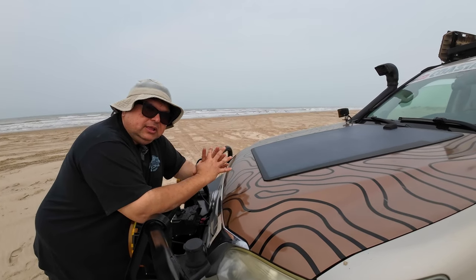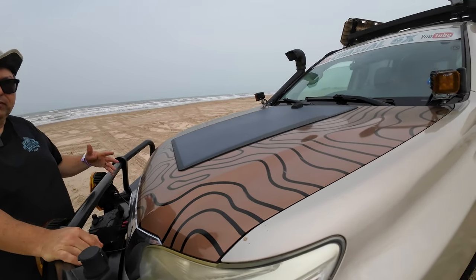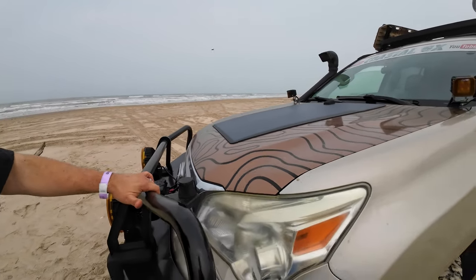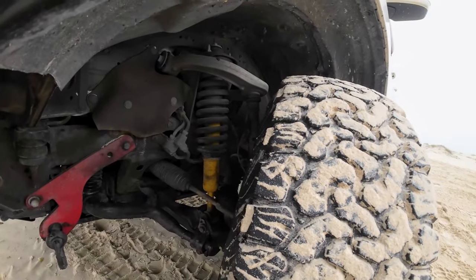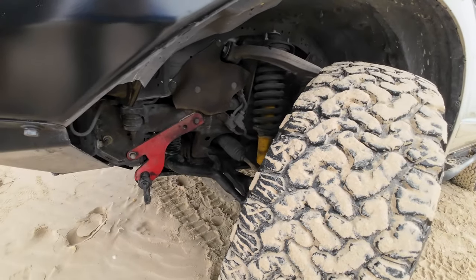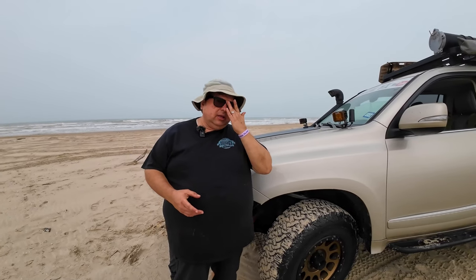The wrap from Velocity Wraps did a great job — shoutout to Joseph out there. Moving on down here, I still have my recovery gear. The suspension has been switched to Old Man Emu. I went with heavy springs front and rear because of the added weight. At the beginning of this channel I had built it with the Iron Man suspension.